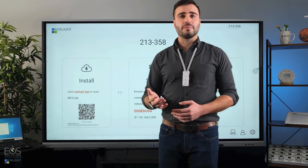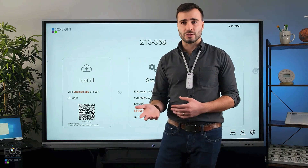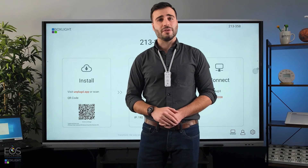All right, well that wraps up the Unplugged section here. If you have additional questions about connecting external devices or using the software on the panel, you can check out some of the other videos in this series.